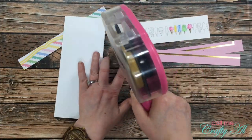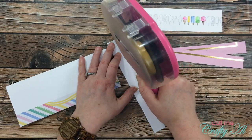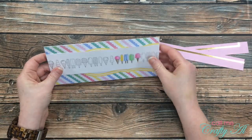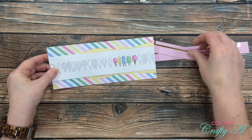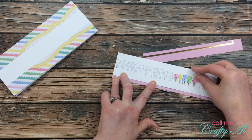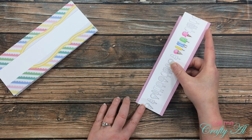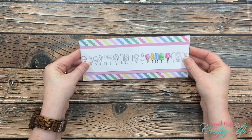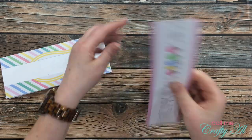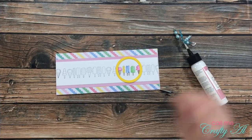Now it was time to start putting my card together. I added adhesive to the stripe patterned papers and placed one on the top and one on the bottom. Then, knowing I'd want to cover that yellow border, I held my image up to figure out how wide my pink border would be. Once I had that figured out, I added adhesive to the back of my colored piece, added both pink strips, and adhered it flat onto the card front so just a little striped border still showed on the top and bottom.